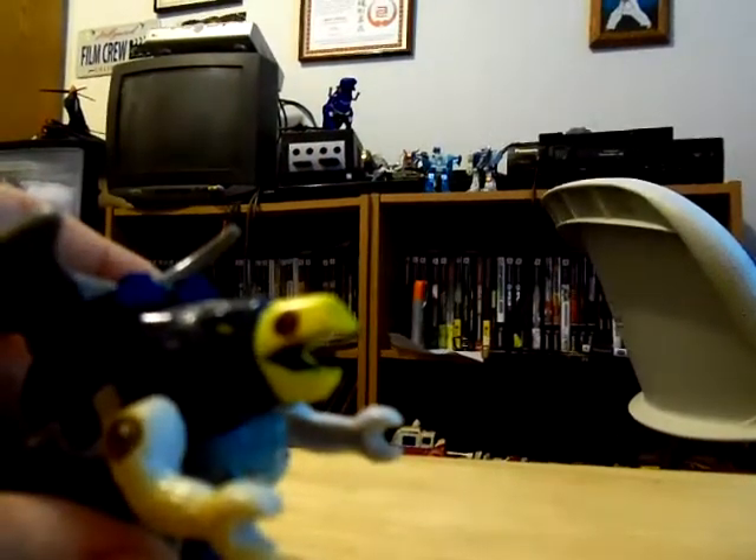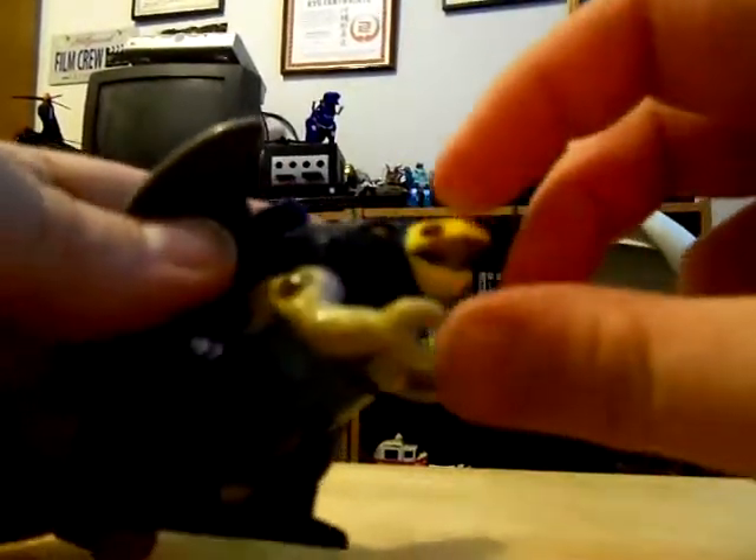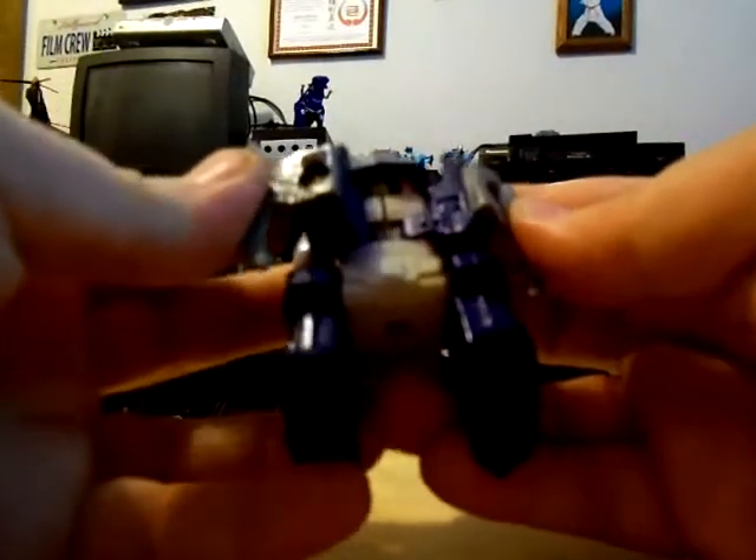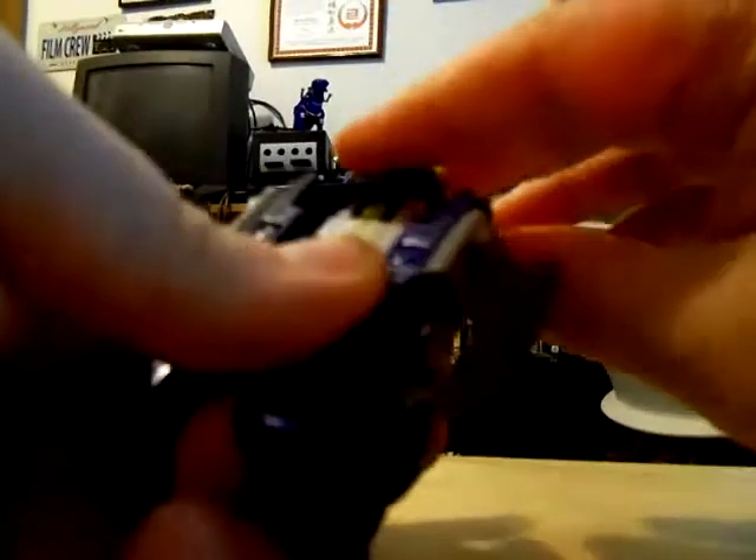Now I'll do a little size comparison — let's bring out something for scale. They're almost the same size. I'll transform Flame Feather to robot mode now. Very simple — you pull this down back just like that, fold his legs in just like that.